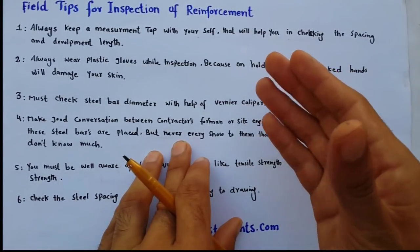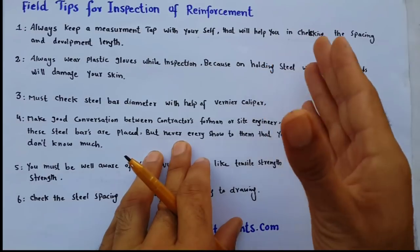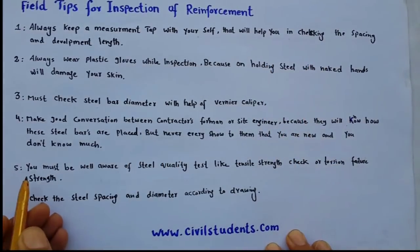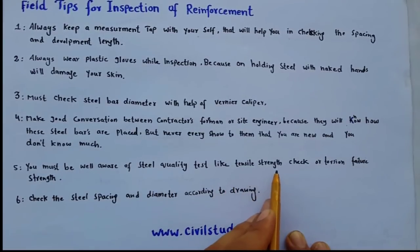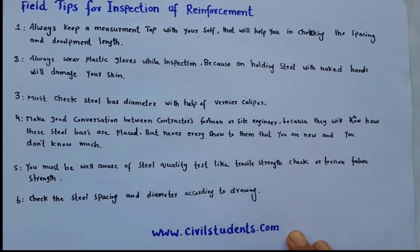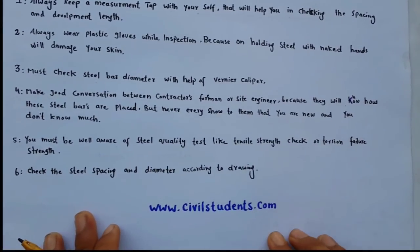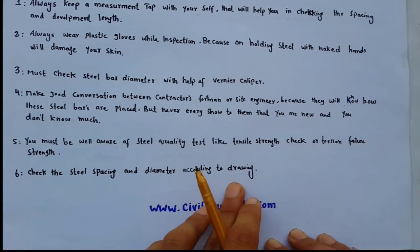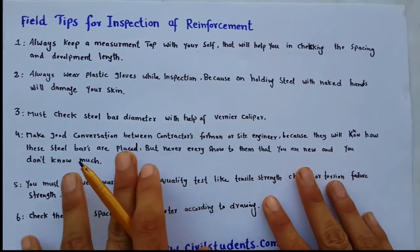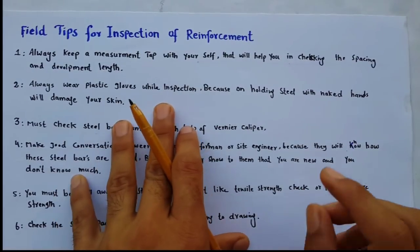Always say that you know how to place steel bars and how to check them at site. Fifth: you must be well aware of steel quality tests, like tensile strength check and torsion failure strength. The last tip: check the steel spacing and diameter according to the drawing — the reinforcement drawing.